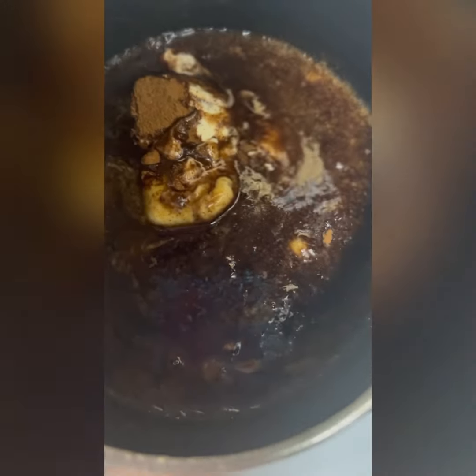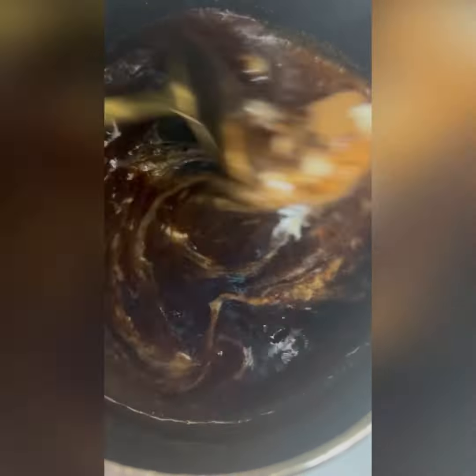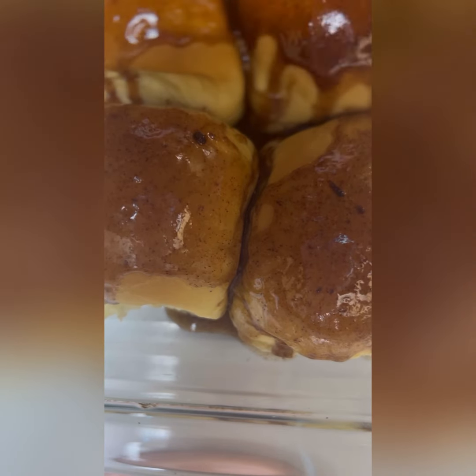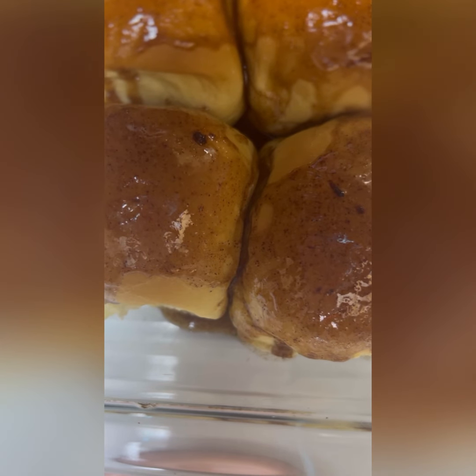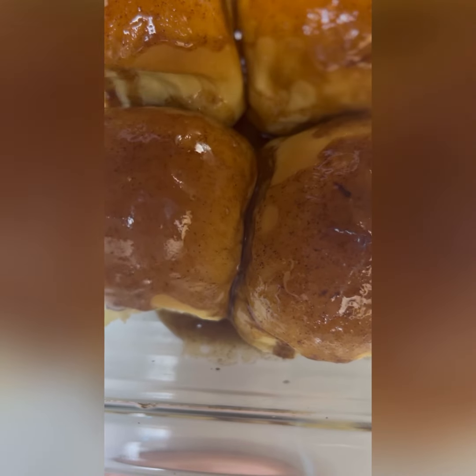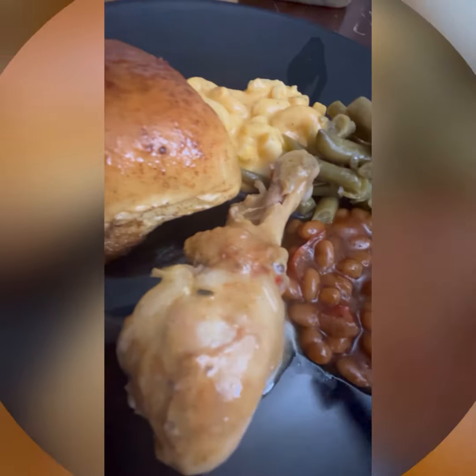Here you see me stirring the sauce, and I'm getting ready to pour it over the dinner rolls. Mind you, I poured this over them before they went into the oven — if you do it afterwards it doesn't taste as good. I'm showing you me putting all the sauce on there, and I tossed them in the oven for about seven minutes. They turned out so delicious — you could honestly eat this as a dessert, that's how good it was.